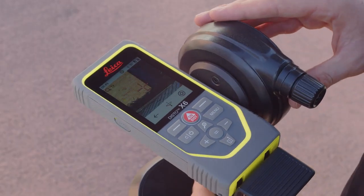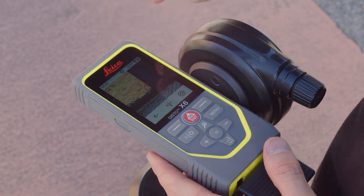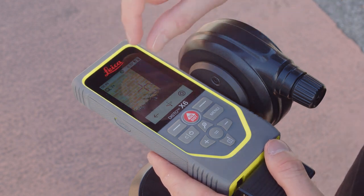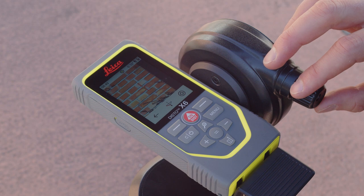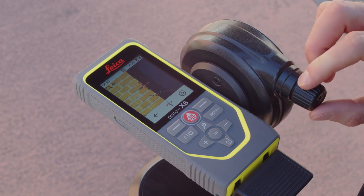Once the leveling is finished, the device is ready to measure the first point. You can see the exact laser position on the display thanks to the digital point finder. Use the fine adjustment on the adapter to aim precisely.